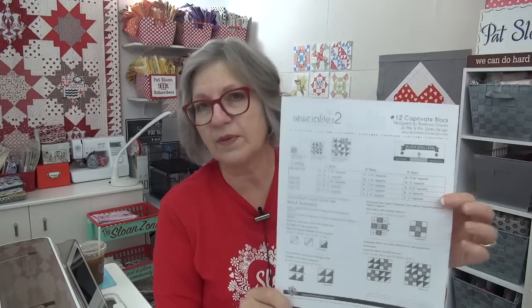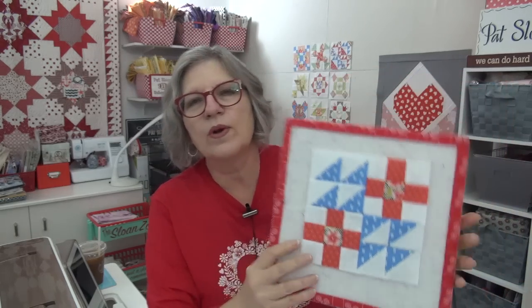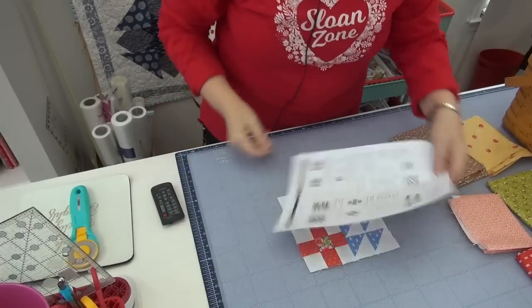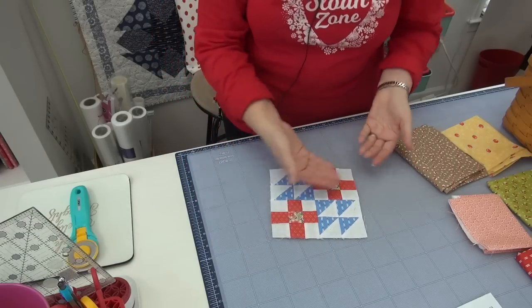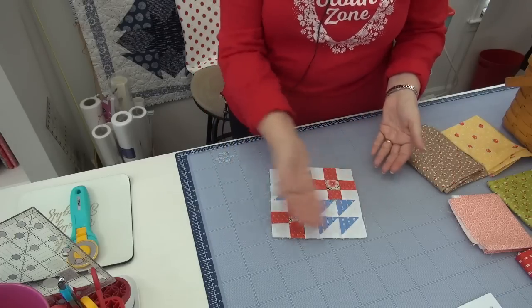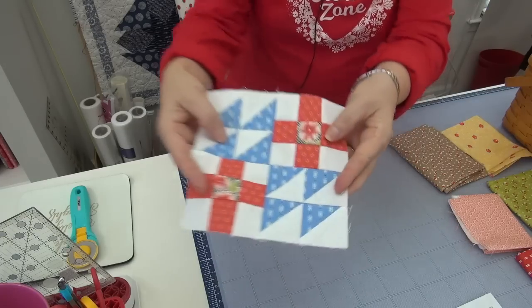It is Socialites Day, and this week's block is number 12: Captivate, from my friend Barb at Me and My Sister. This is a really cute block, and I think it would look great in repeat, as I say all the time. So I'm going to show you my block, my version, and some color variations you might consider. When I did this — block 12 of the Socialites — I was pretty much looking for a two-color block. My go-to for a lot of the blocks is blue and red, doing more of that than any other combination, with a little splash of an extra piece in the middle.